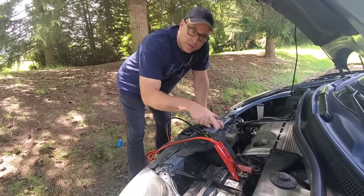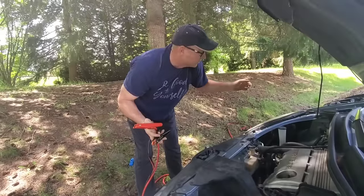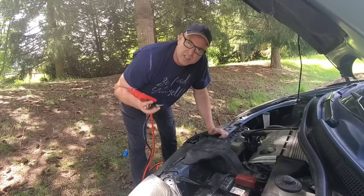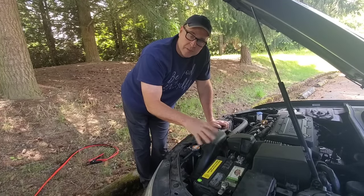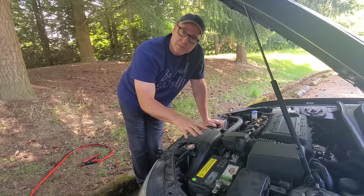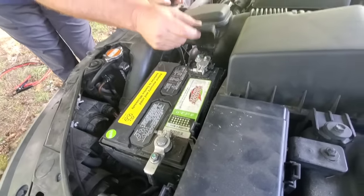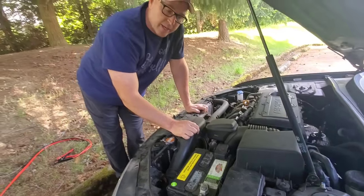The last step is pulling the red cable off the dead car's battery. Also, make sure you put the protective cap back on the positive terminal — I forgot to do that when I removed the cables. When you remove the cables from the good car, put everything back how it was. That cap protects against corrosion and keeps the terminal in good shape for a long time.